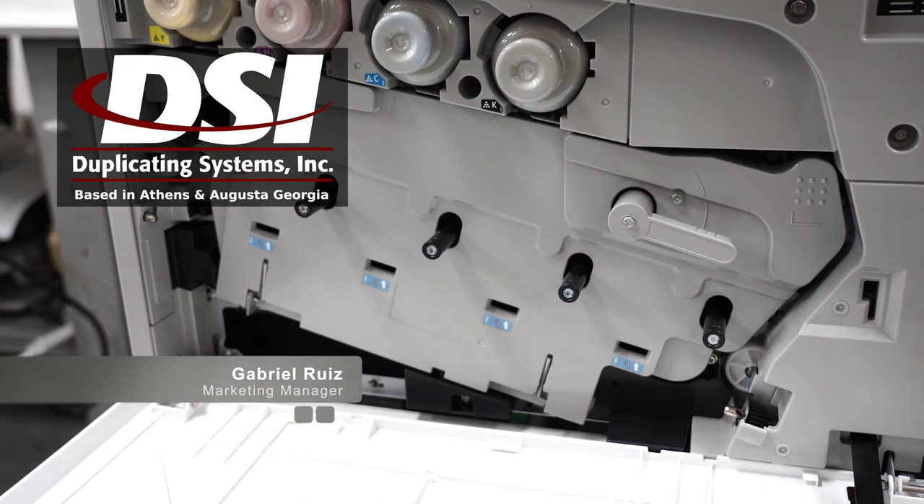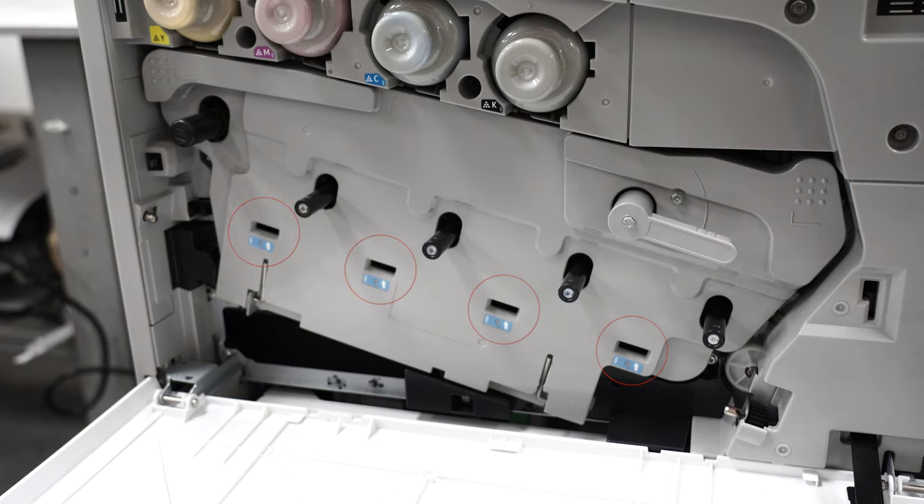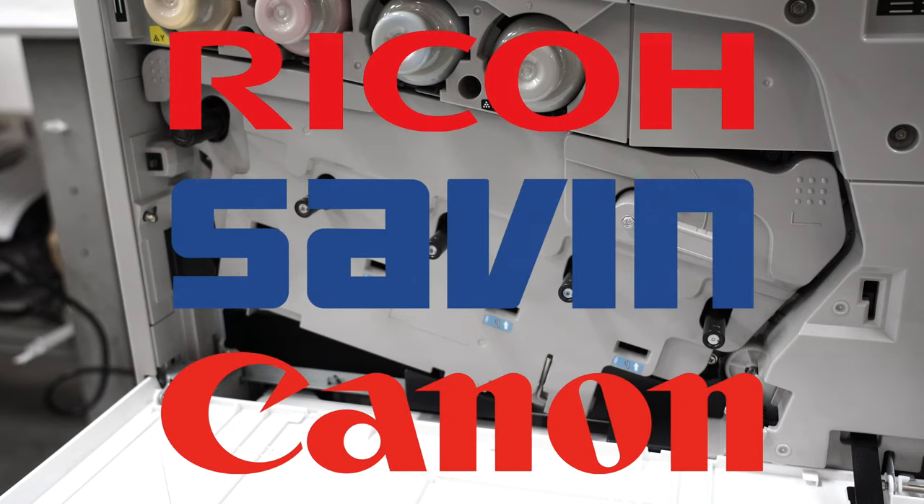Hi, this is Gabriel with Duplicating Systems, and in this video I'm going to show you how to clean the laser glass in your copier. I'll be showing you how to clean the laser glass on various Canon and Ricoh models.